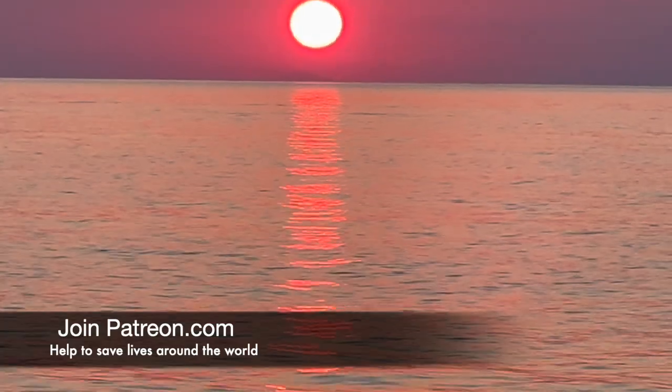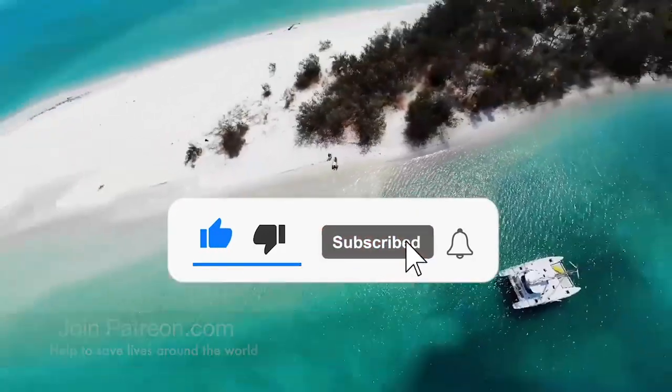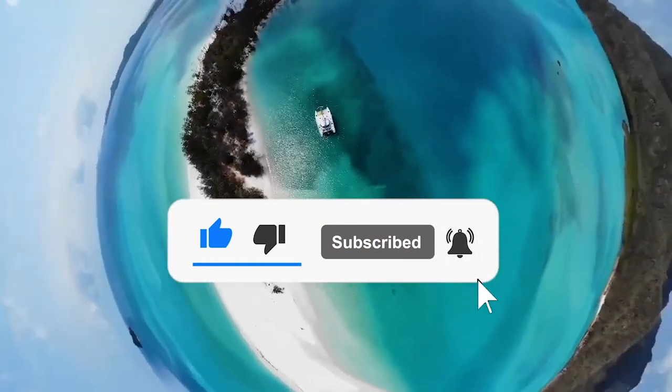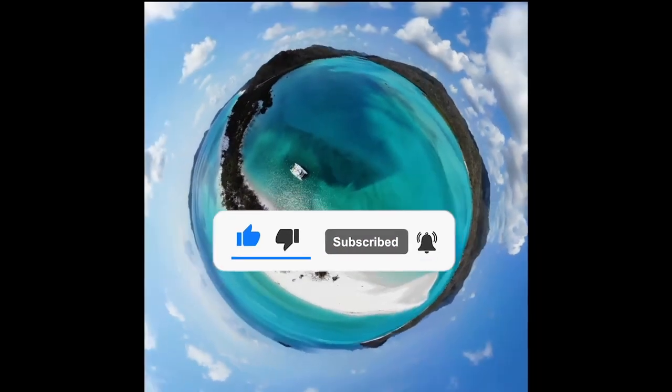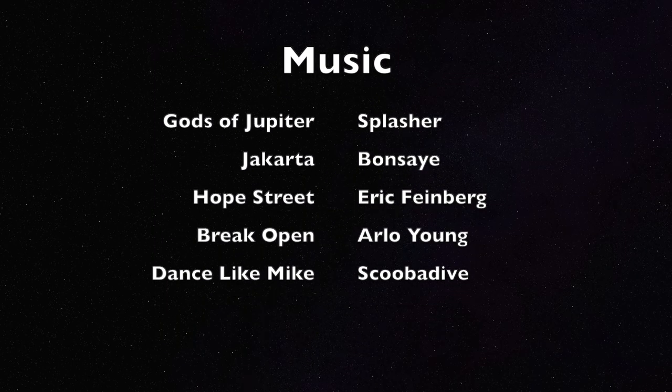Thanks for watching guys, and if you like what we do, show us the love and hit the like button, then hit the subscribe button and the notification bell as well so you don't miss out on your regular fix. Then kick off your shoes and you can come barefoot with us.